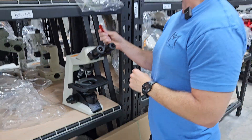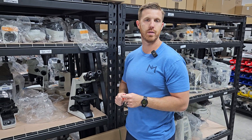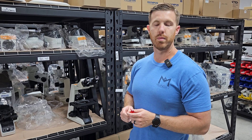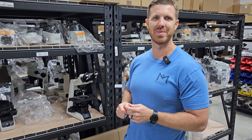So that's about it for this video. If it brought you value, please like and subscribe. You can always find us at mondaymicroscope.com or microscopemarketplace.com. Thanks.